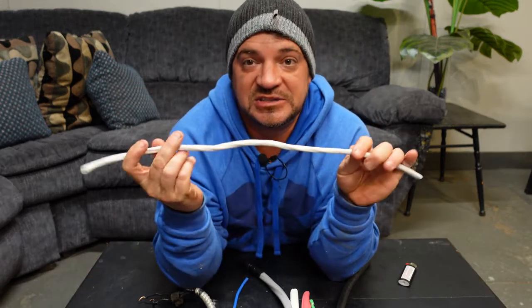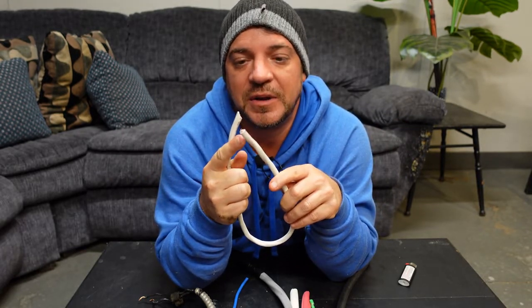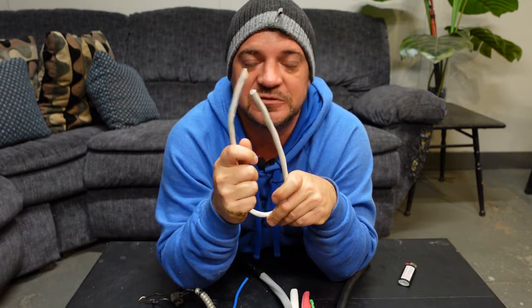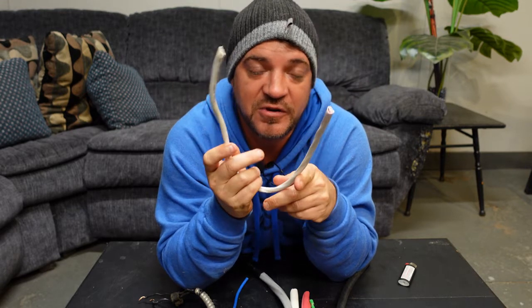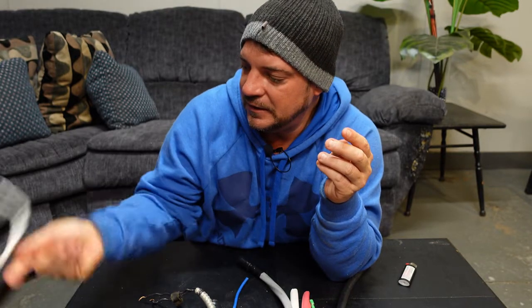The second type is the same conductor but with three wires: white, red, black, and a ground. This is used for three-way switching, for 120 and 240-volt loads, and a variety of other applications. This is basically what we use today.